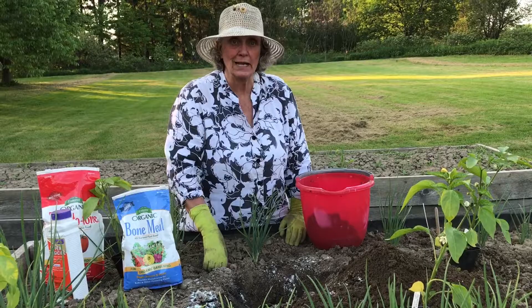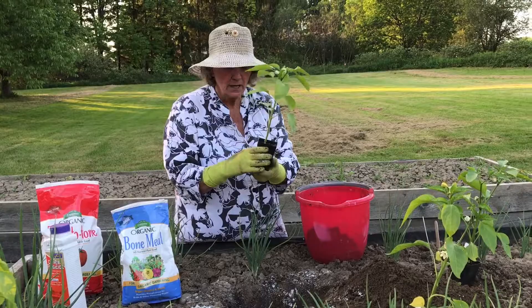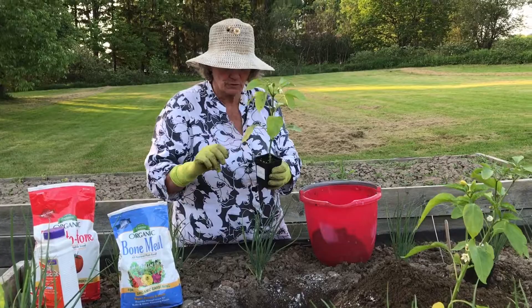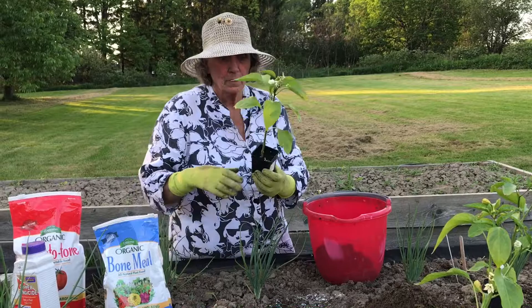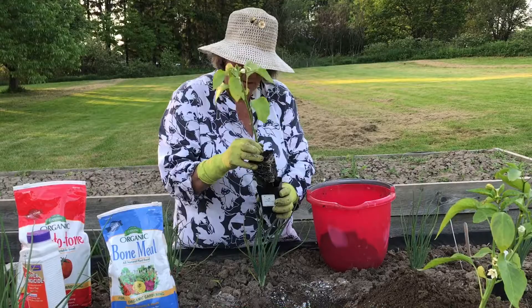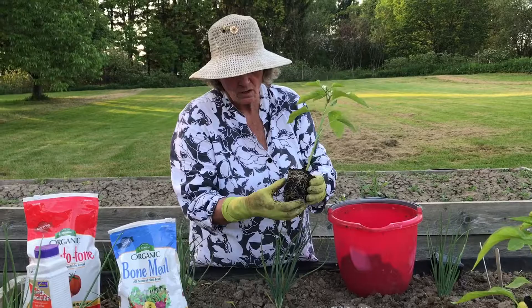Then we're going to plant this little guy. This is a hot banana pepper — a very, very popular pepper today. It can be used for so many different things. I'm going to take off a few of the bottom leaves before I plant this, and notice I twist off the leaf — I don't cut it off. Then I'm going to remove the plant with some luck from its container. Notice how it is root bound. That's okay — that's what it should be at this time of the year.